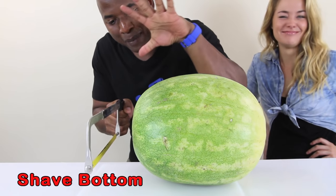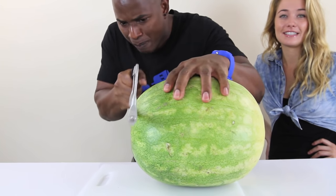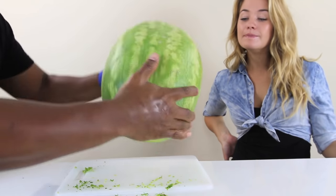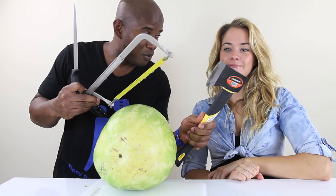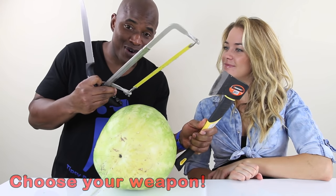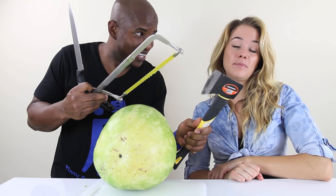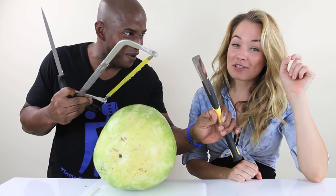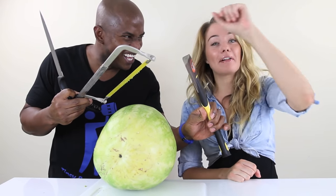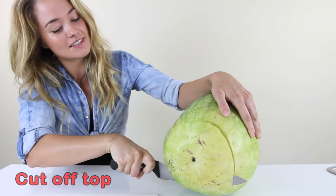First things first, you want the watermelon to be able to stand up, so we can just shave a little bit off the bottom. Perfect. You need to cut the top off the watermelon. We have an axe, axe saw, knife — what do you want? I think the most fun would be the axe, but the most logical would probably be the kitchen knife. Yes, and the sissiest way to do it would be the knife. Here it goes.